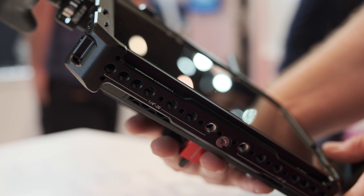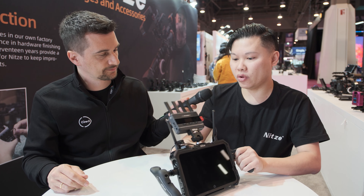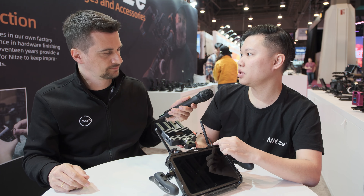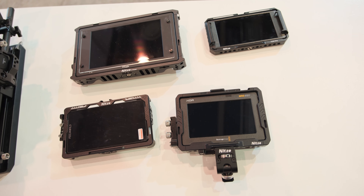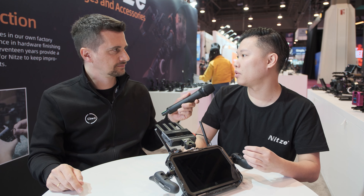Let's talk about pricing and availability. Is it already shipping and how much does it cost? It's available at the end of this month. We have three SKUs: the cage only is $100, with the optional V-mount adapter it's about $114, and with a sun hood solution it's $128. That's very low pricing — you rarely hear numbers like $114 for this kind of product. We keep our prices reasonable because we have our own R&D team and we want to provide innovative solutions to filmmakers. You can buy it on Amazon, on our own website, or just send us a message directly, because we want to listen to customers and see how to upgrade our products or make new ones.